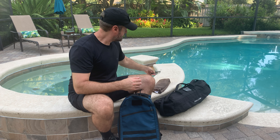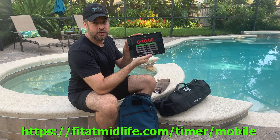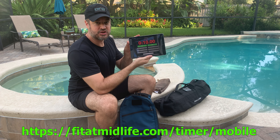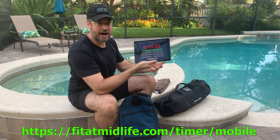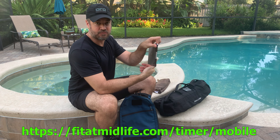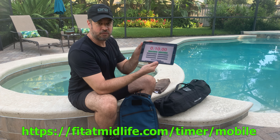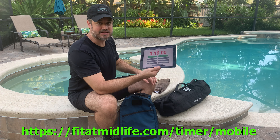That's tip number one. Tip number two: using the fitatmidlife.com slash timer slash mobile free timer. Got it in countdown mode — nine minutes — with a 10-second delay. When I hit start, it counts down 10 seconds, then the nine minutes begins. It's easy to see with a high-contrast display. It's on an old, cheap, broken iPad with busted glass — I've Gorilla-taped the thing up. This is my gym timer, on a cheap stand made with a 3D printer. Really cost-effective, and perfect for these kinds of workouts right here in the pool yard.